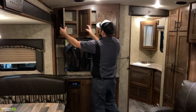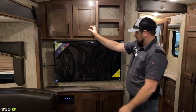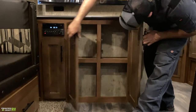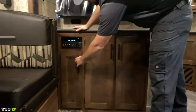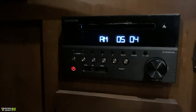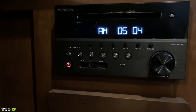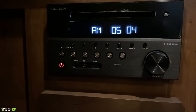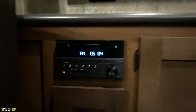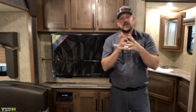Over and under the TV, there's additional storage. There's also a Furrion radio and DVD player that has Bluetooth so you can connect and play music from your phone — pretty much everything you'd expect from an entertainment center in a trailer.